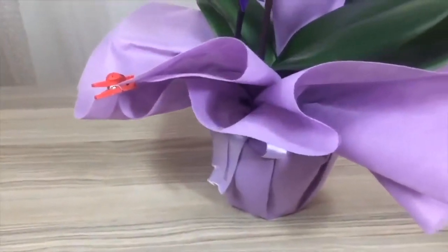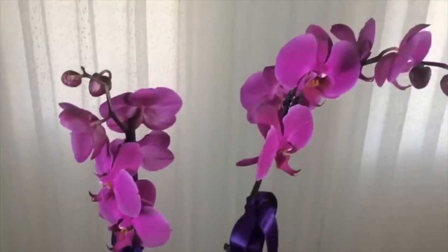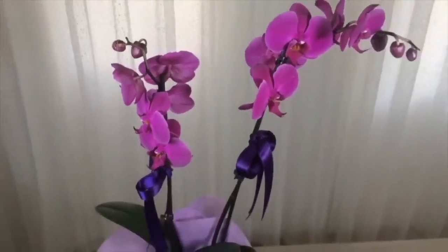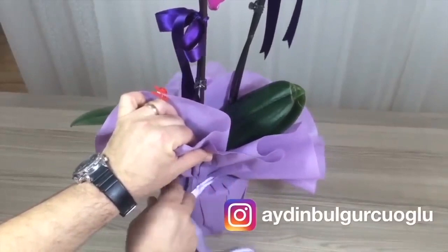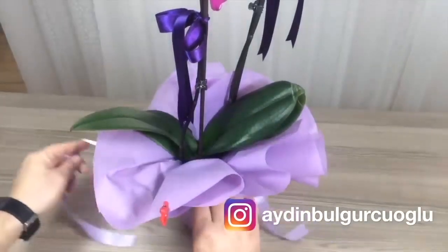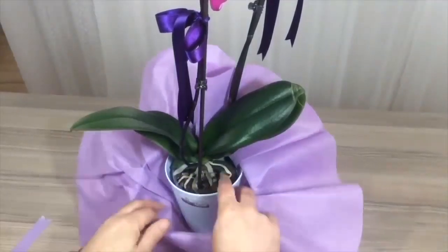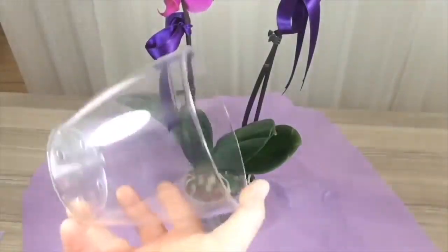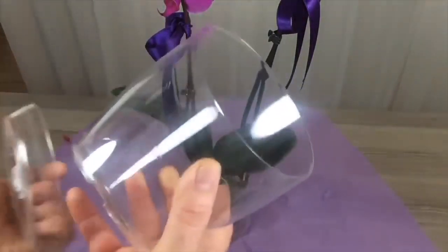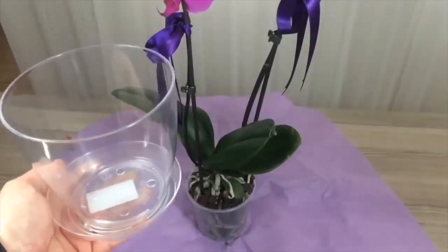Watering. Whether you bought it or received it as a gift, your orchid, decorated like a bride, will maintain this strength for about 2 weeks. After 2 weeks, you should start caring for it so that your orchid continues to stay alive. Remove the ornaments and place it in a transparent container where you can see the roots. Do not throw away the old container — we will use it for watering. A transparent container lets the roots get light and helps you track watering time by root color.